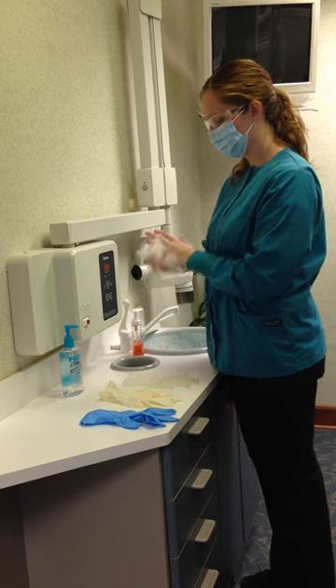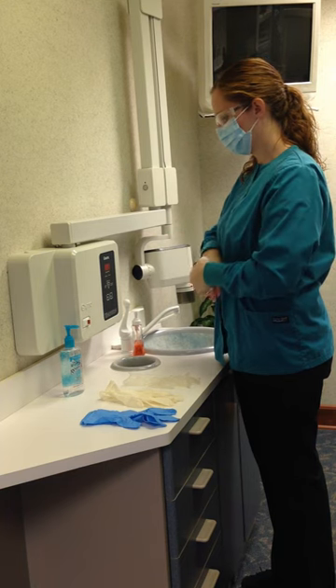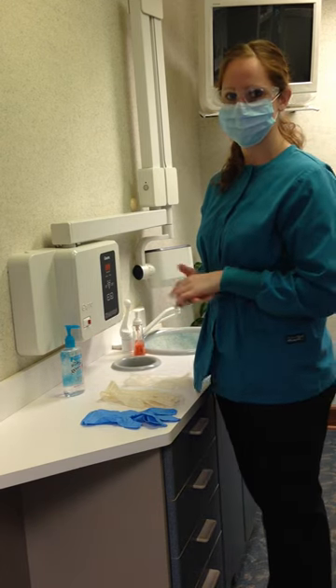If gloves do become damaged during treatment, they are changed immediately and proper hand washing and re-gloving procedures are followed. Before gloving, washing hands with antibacterial soap or using an alcohol-based hand rub is necessary.